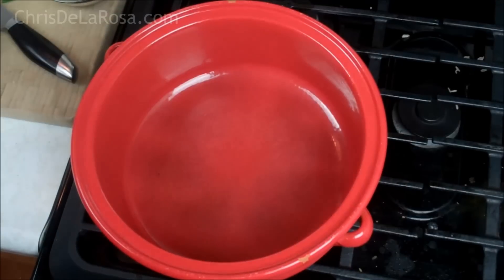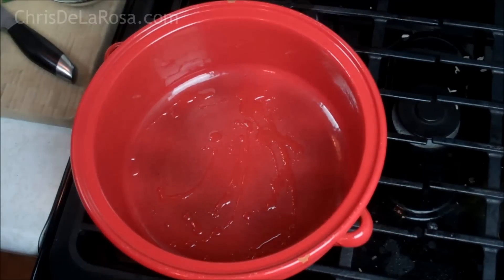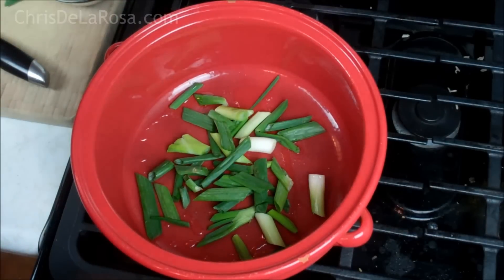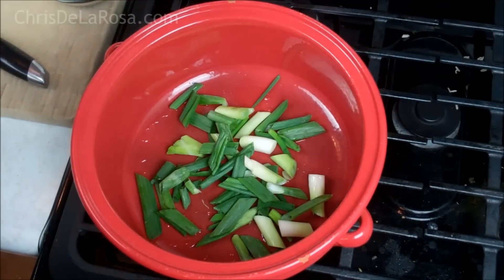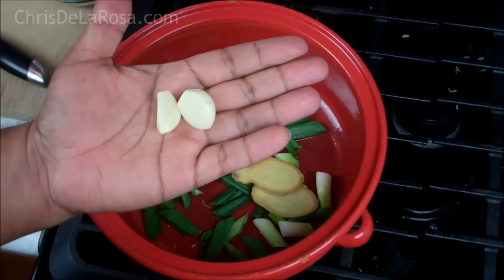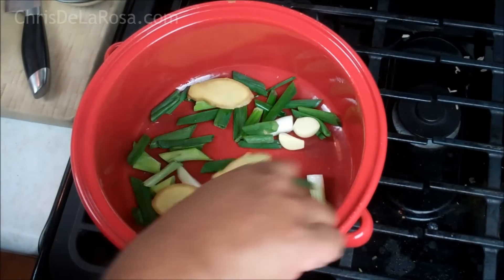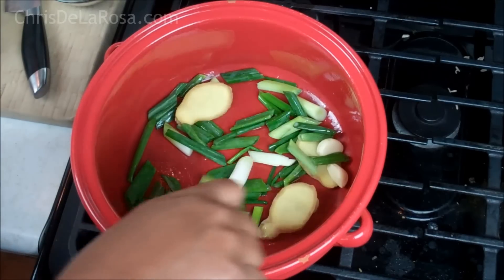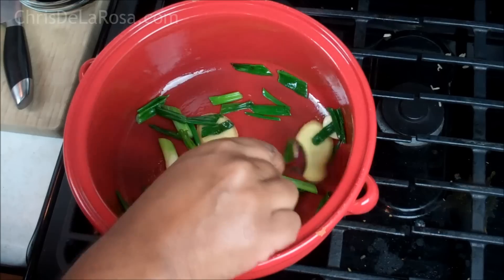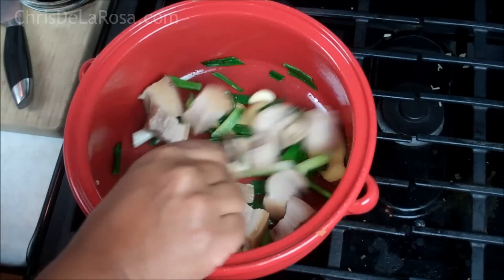I've got a nice heavy clay pot here. You can use any sort of pot you're accustomed to braising in — something heavy would be preferable. A little bit of vegetable oil in there. Since the pot is already warm, I'm going to go in with the scallions, the ginger, and two cloves of garlic, which I leave whole because I want the garlic flavor — but if I smashed it, it would be too pronounced. I just want that hint of garlic. Let that cook on low heat for about three minutes. As everything wilts down and you get that fragrance from the ginger and scallions, this is where we start adding the pieces of pork back in. Keep tossing as you do so.